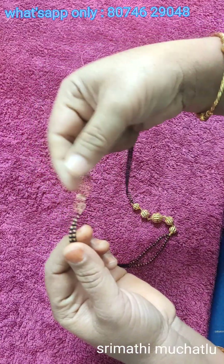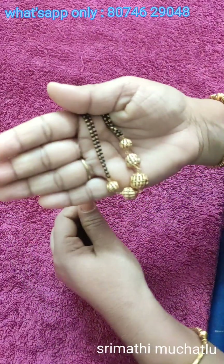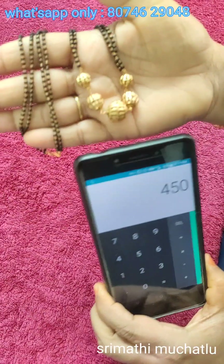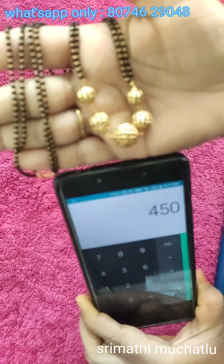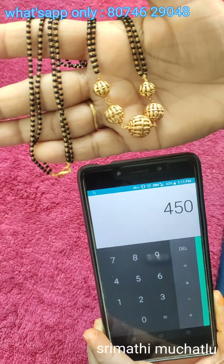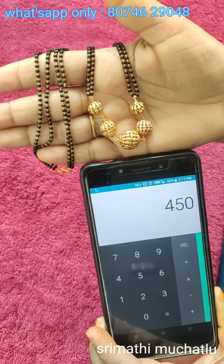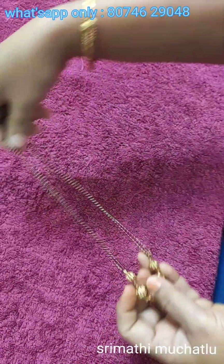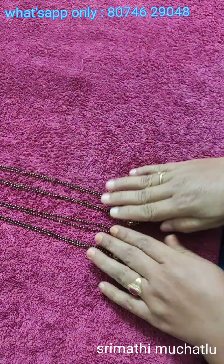We will use these extra balls for this design. The price is $450 with free shipping. We will use calls to screenshot this and send the WhatsApp number. Contact number is sent and you can get the order from the shop. Short length black beads are available.